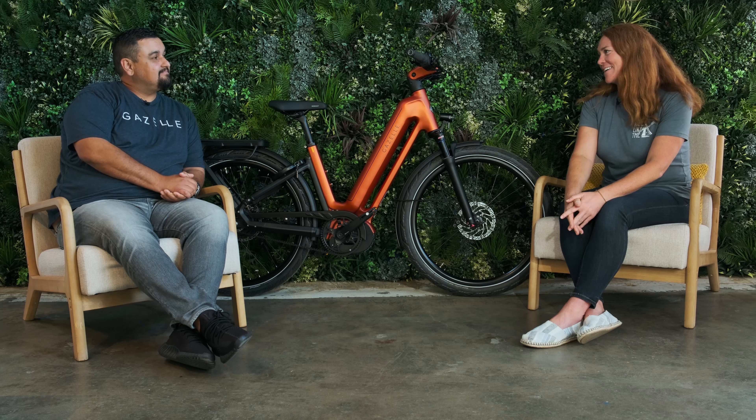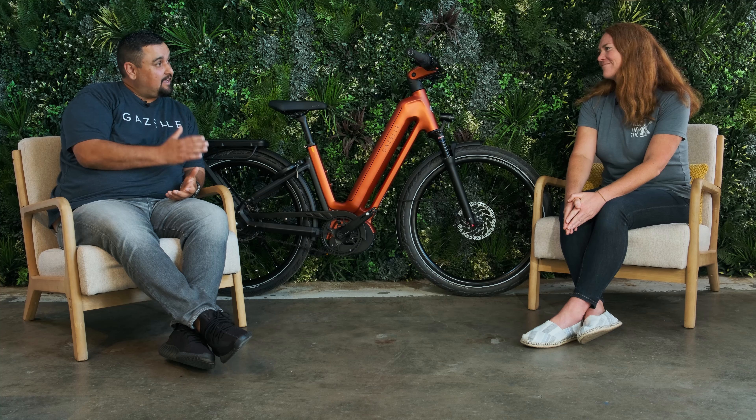I'm here in the Experience Center today to talk about something really exciting, which is the brand new Gazelle Eclipse.